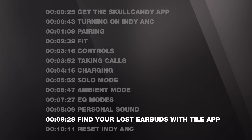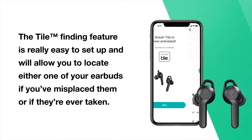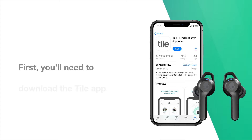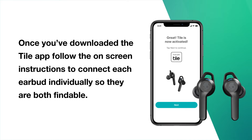To make sure you never lose your earbuds, we've built Tile technology into Indy ANC. The Tile finding feature is easy to set up and will allow you to locate either one of your earbuds if you've misplaced them or if they're ever taken. When searching for missing earbuds, you can use the Tile app to sound a tone from your buds to help locate them — from one earbud or both. First, you'll need to download the Tile app. Once downloaded, follow the on-screen instructions to connect each earbud individually so they are both findable.